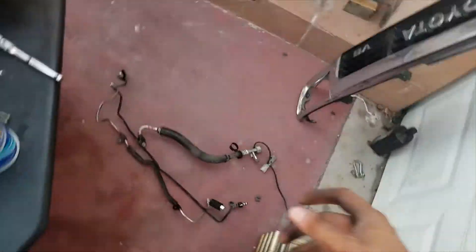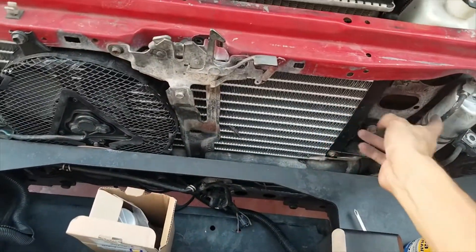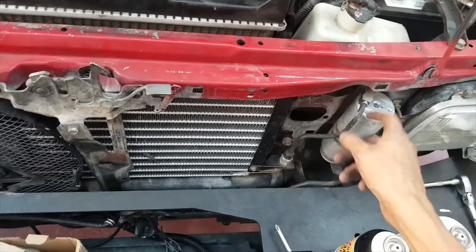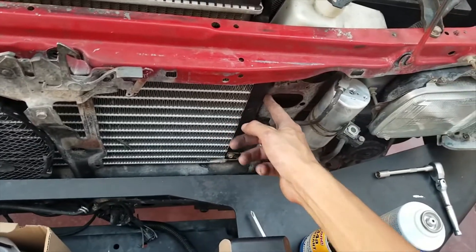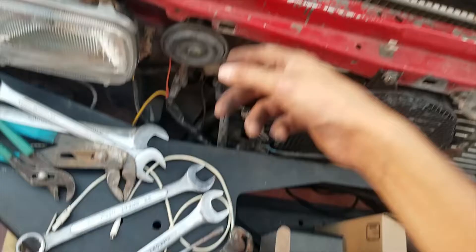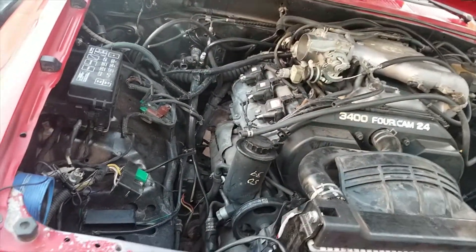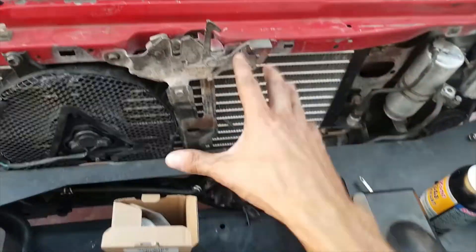Here's what I found out: the condenser has a different part number for the 1995 R134A system. There are different part numbers for the dryer, the piping, the evaporator port, and the expansion valve. It is a genuinely different system — it looks similar but the fittings are not the same.